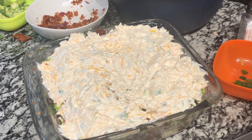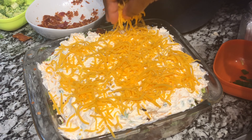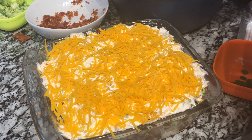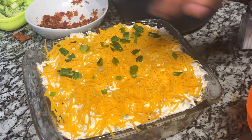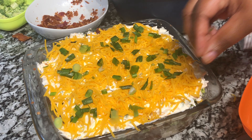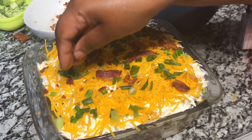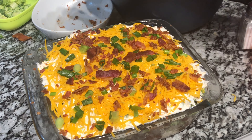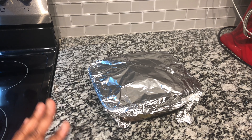Now that the entire dish is covered with the sour cream topping, we are going to spread some more cheese on top. I used about two cups of cheese in the sour cream mixture, and now we'll cover the top with the leftover cheese, leftover green onions, and leftover bacon — just like a real loaded baked potato. Place this in the oven at 360 degrees.